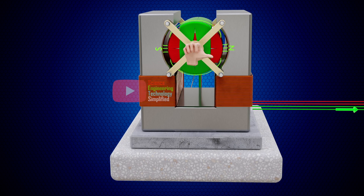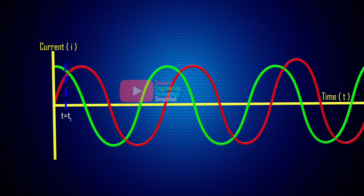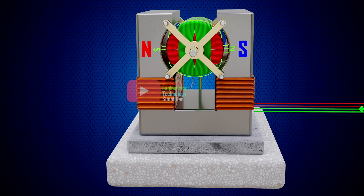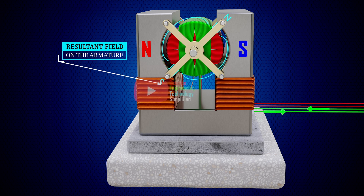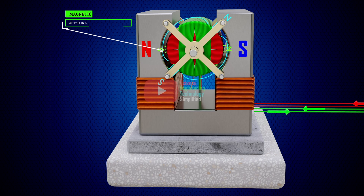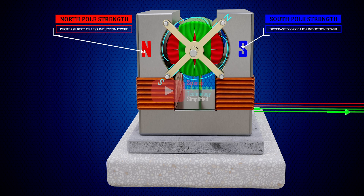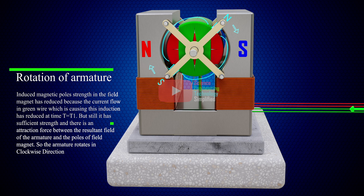Therefore, a magnetic field will be generated around the green coil. The direction of this generated magnetic field is given by the right-hand grip rule. This magnetic field will induce two opposite poles on the pole pieces of the field magnets. At time T equals T1, the current in the green coil reduces and the current in the red coil increases, so two magnetic fields will be generated. The resultant of these two magnetic fields rotates anti-clockwise. Since the current in the green coil is reduced, the strength of the induced poles also reduces, but still has sufficient strength, and the armature rotates in a clockwise direction due to attraction between the resultant magnetic field and the pole pieces of the motor.